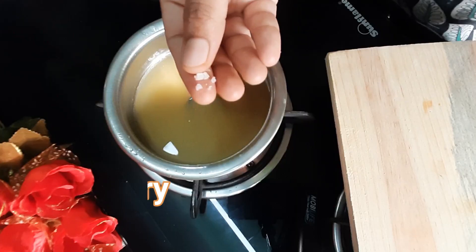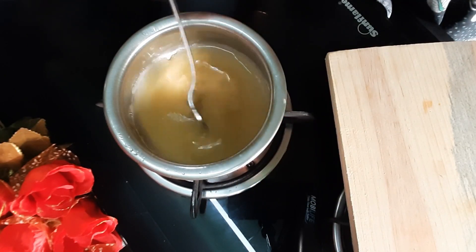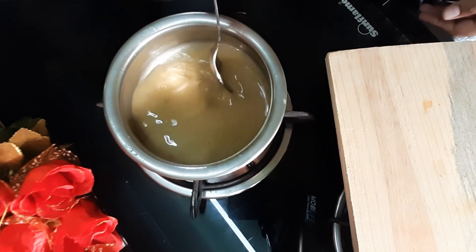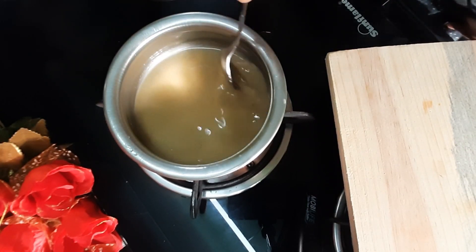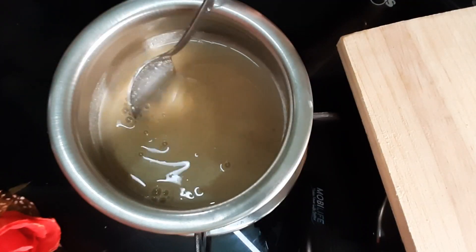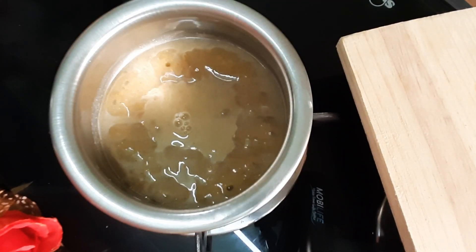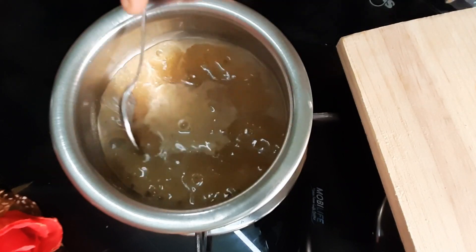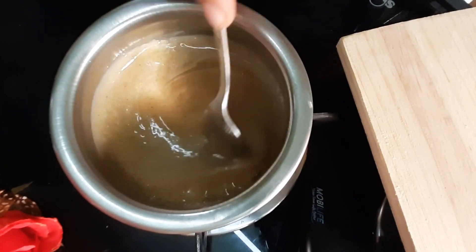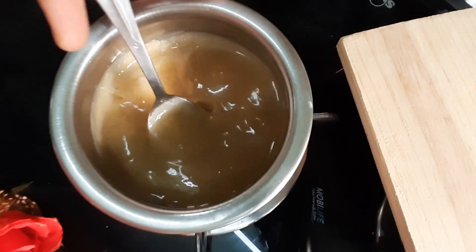I am going to add a pinch of salt. If you want to make it sweet, you will not make it dry. Now we have to cut the color of the gel, so we will put it in the color of the gel and put it under the stove.